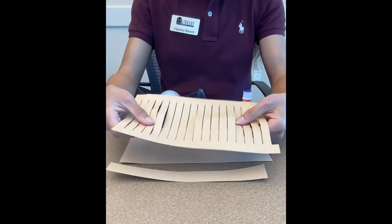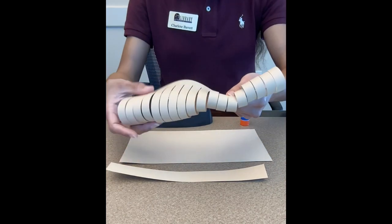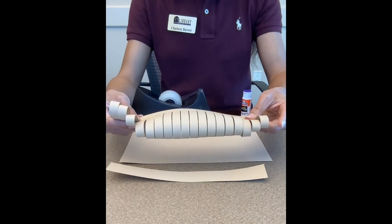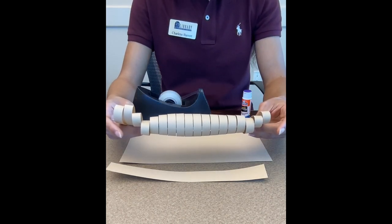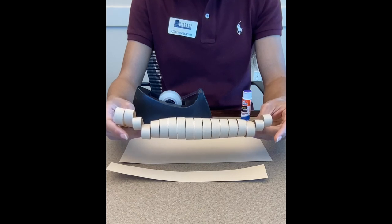And to get these slants in here, all you're going to do is fold your paper and then cut from one end to the other, making cuts about a half an inch apart and making sure not to go all the way through.